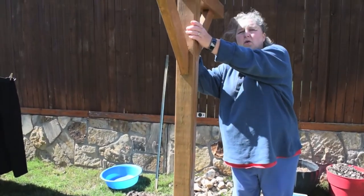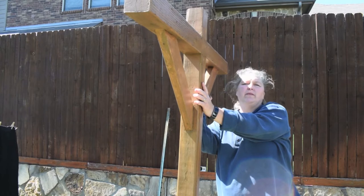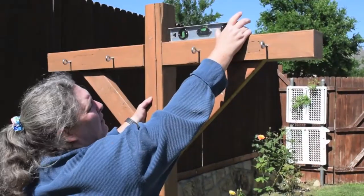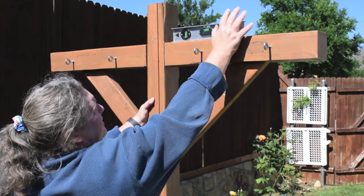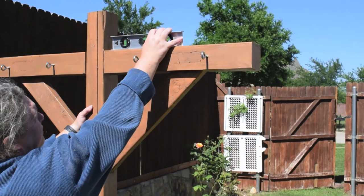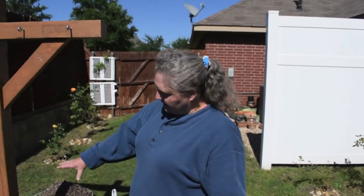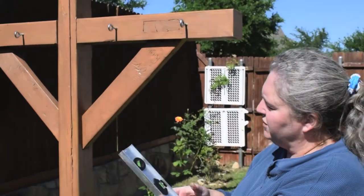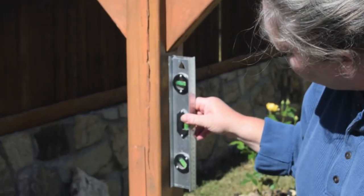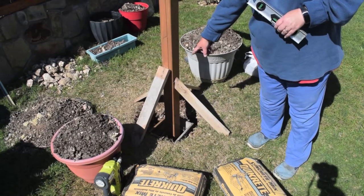Now we've got our post in the hole. What we need to do is level it and make sure it's plumb. We'll get the wood propped on there and make sure it's the right height as well. We're leveling it and propping it at the bottom so we can keep it still while we pour the concrete. We're checking the level and propping it from both sides, then checking plumb to make sure it's straight up and down. We've checked every way and confirmed it is level and plumb. We've put wood down at the bottom and used brad nails to hold it in place while the concrete dries.